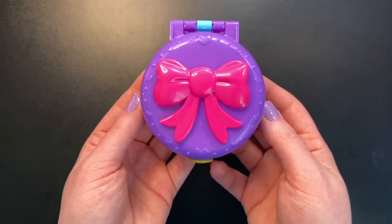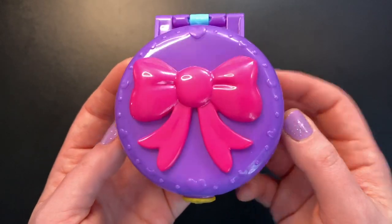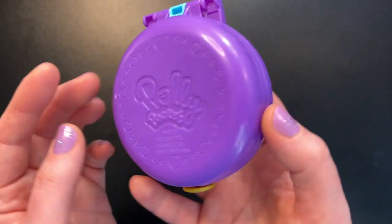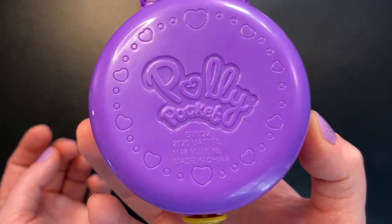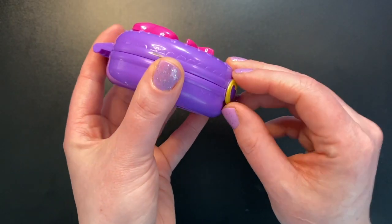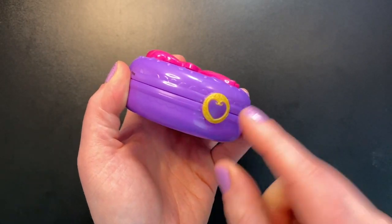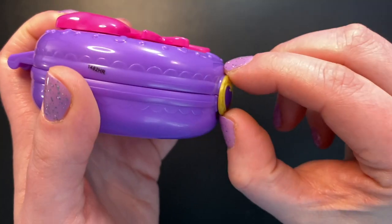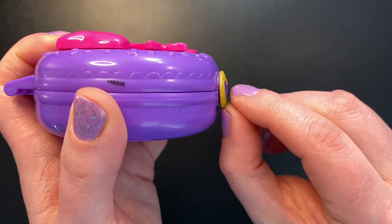Next up is the pool party compact — this is the purple compact with the dark pink bow on the front. This one's closure is a little loose, which I hate about these little button clasps. They're sometimes not very securely put in, so they open very easily.